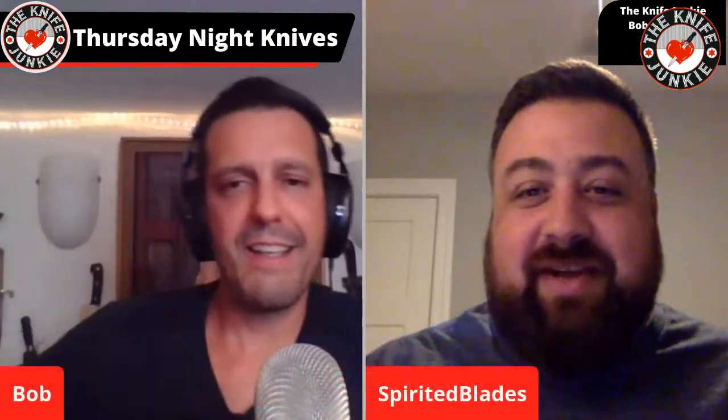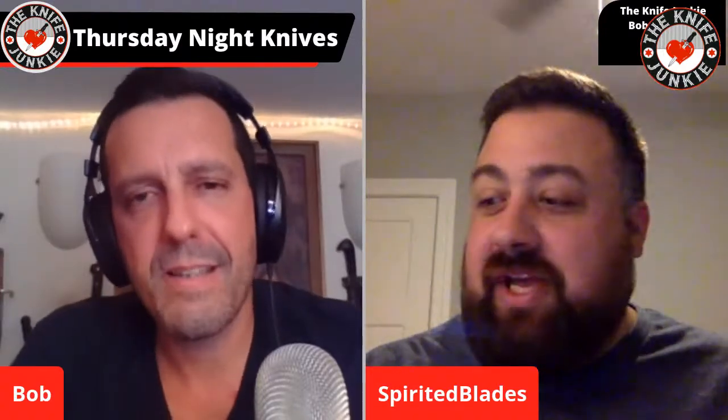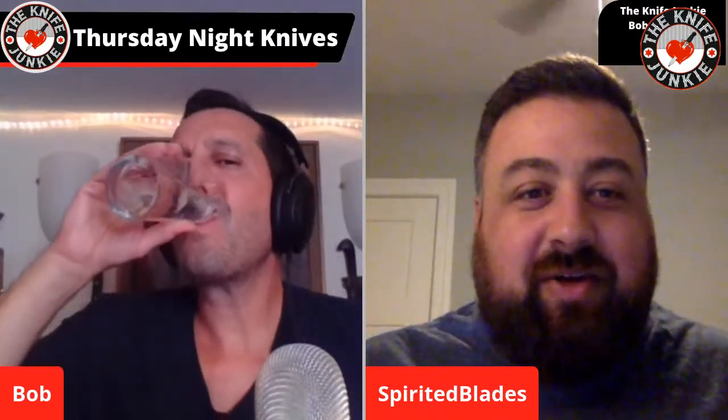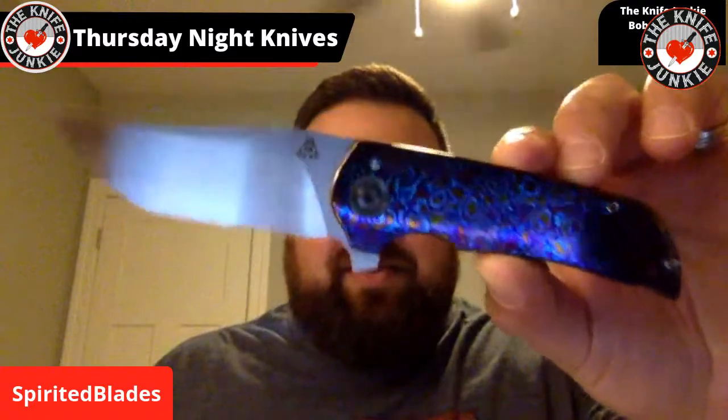Ryan says: I won't take much of your time tonight, only a few minutes, but I wanted to pop on just to show off. I mentioned I've got two grails coming in the next week — one lands tomorrow, the other on Tuesday of next week, so I'll be able to show those on Thursday next week. Then I've got another one the following week. All three are extremely exciting.